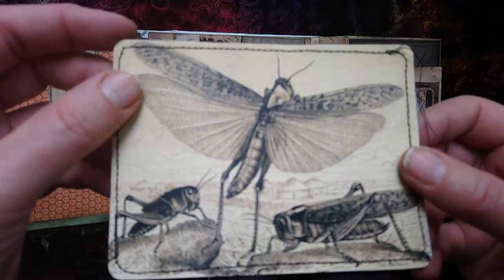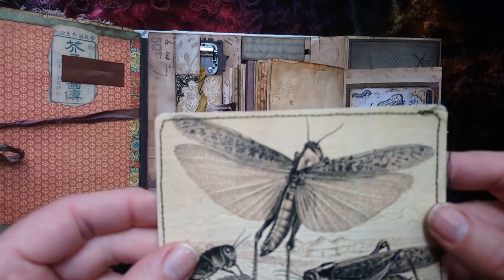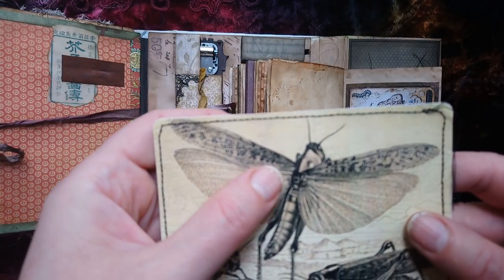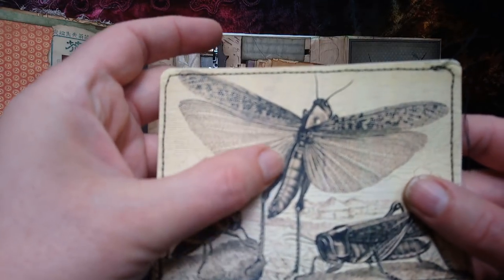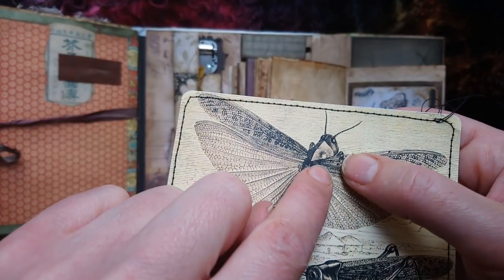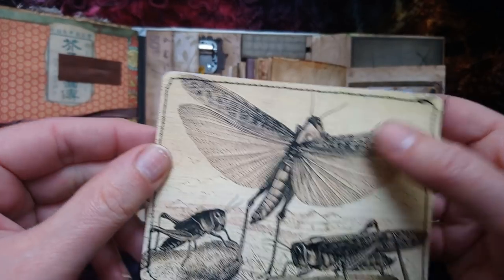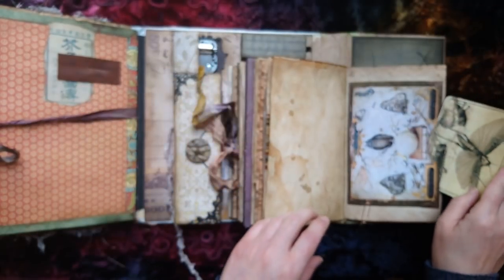I like this illustration - I don't think it's meant to be a fantasy, but the way the armor plating on the insect has been drawn it kind of looks like metal, especially along its back. So I thought that was cool - very steampunky.